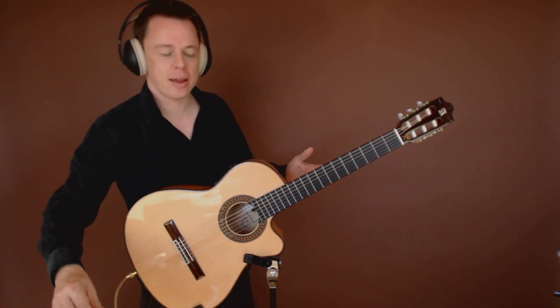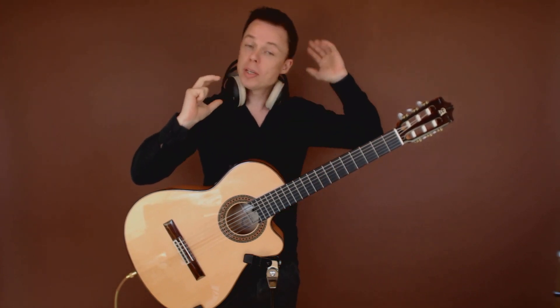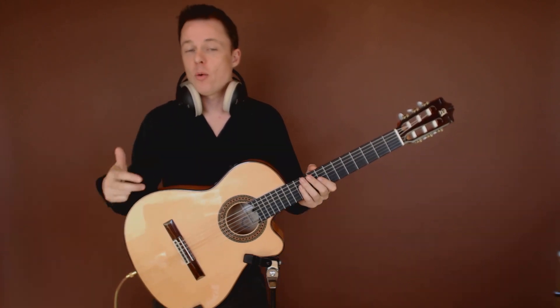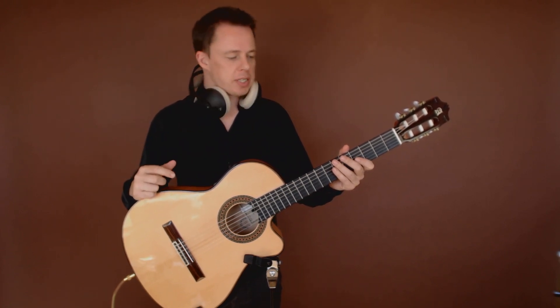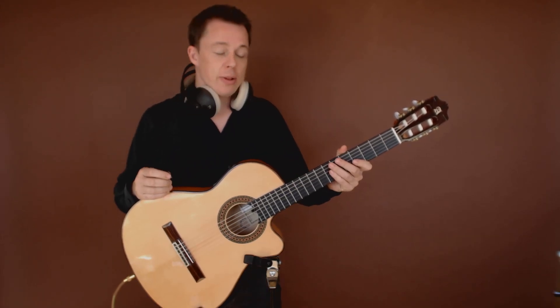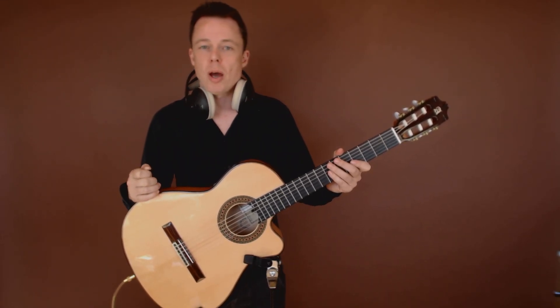Hi, and welcome to this little video about how to expand the diatonic scale, or what is more commonly referred to as the major scale or the minor scale. I'm going to show you a quick technique that you can use to simply just have that diatonic scale sound very exotic, very fast. It'll actually take you just a couple of minutes to learn it, and then you can just start using it right away.